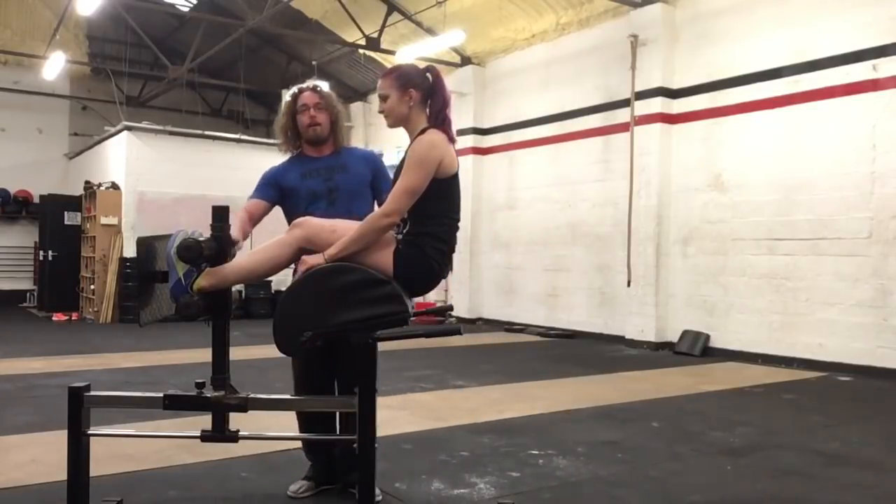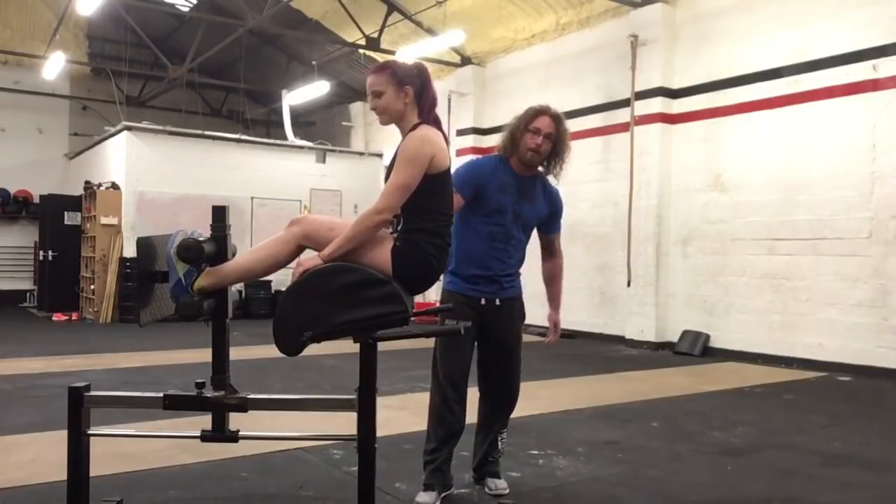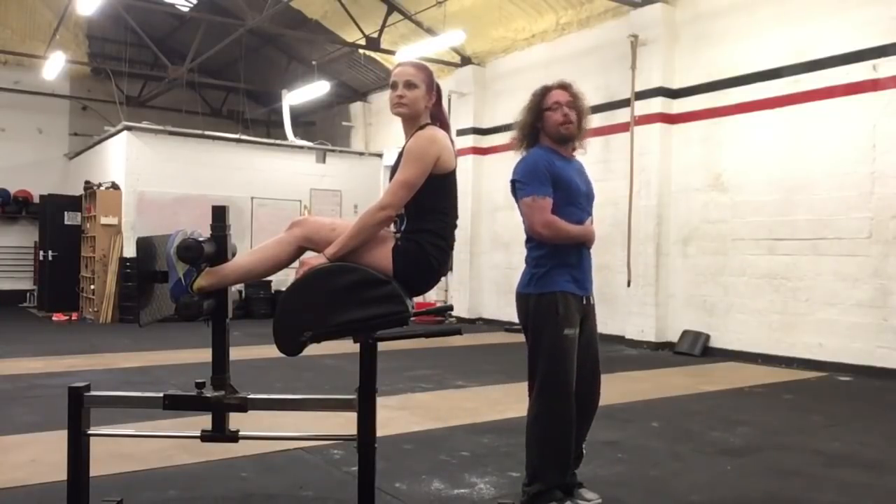Feet here on the pads — make sure they're in the pads and not on top of the pads or you'll fall off. You need to make sure that your butt is off this part here, otherwise you'll get blocked at your lower back and that's how you'll hyperextend.